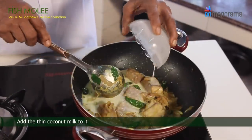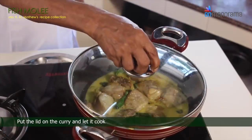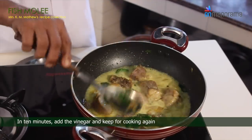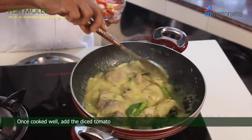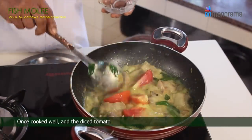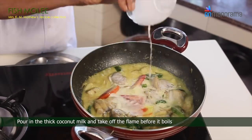Add the thin coconut milk to it. Put the lid on the curry and let it cook. In 10 minutes, add the vinegar and keep cooking again. Once cooked well, add the diced tomato. Pour in the thick coconut milk and take off the flame before it boils.